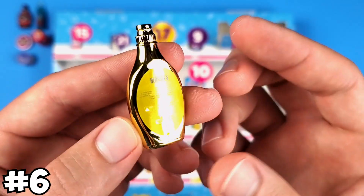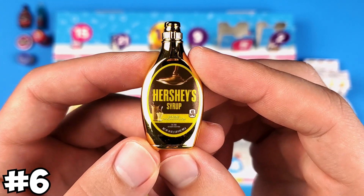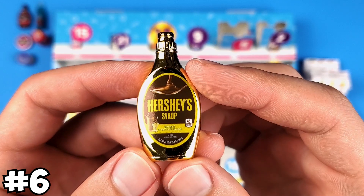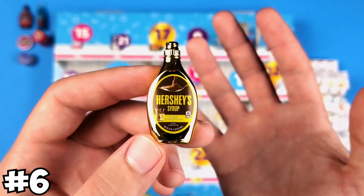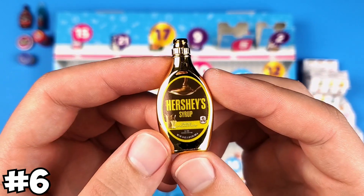We got some gold, but again, this is Series 3, not Series 4, so I wasn't even expecting to get any of this. Why not a Series 4 gold? Why do you have to give me Mini Brands from Series 3? It doesn't make any sense.